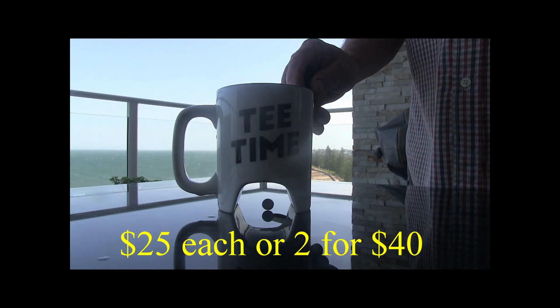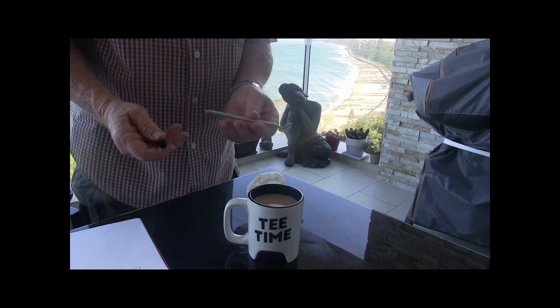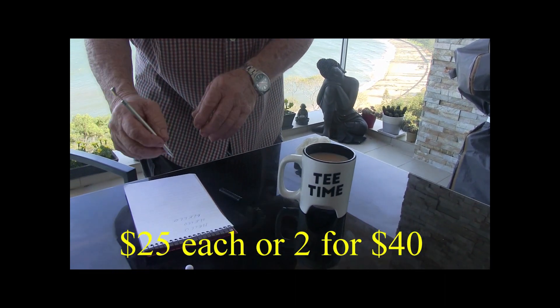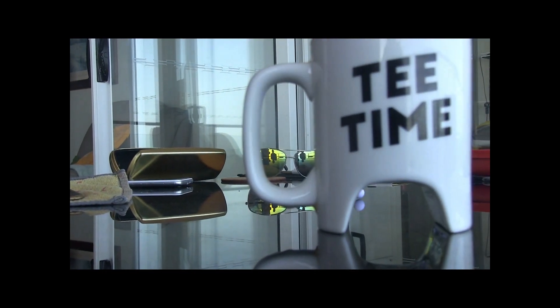Check out these golf marks — $25 each, two for 40 bucks. The putter turns into a drink stirrer, and then the drink stirrer turns into a peg. What a great gift. $25 each, two for 40 bucks. The perfect gift for the golfer in your life.